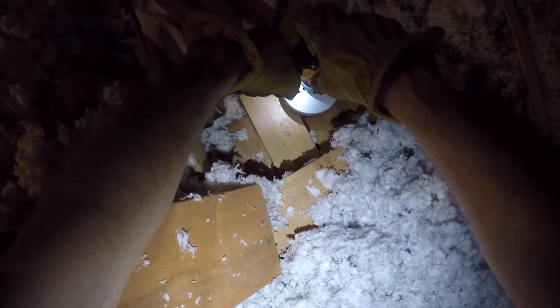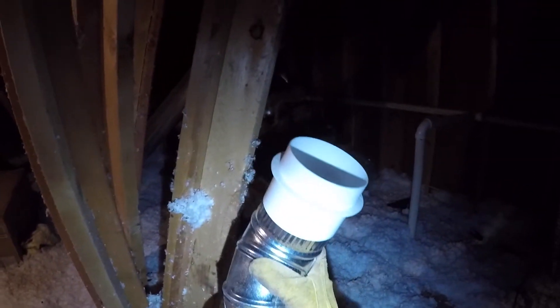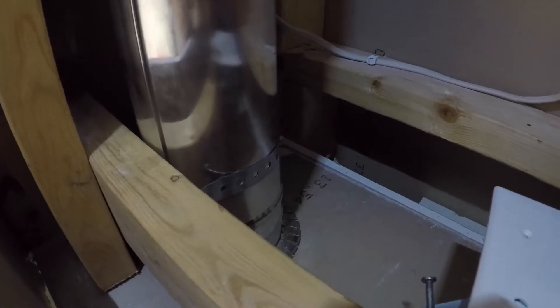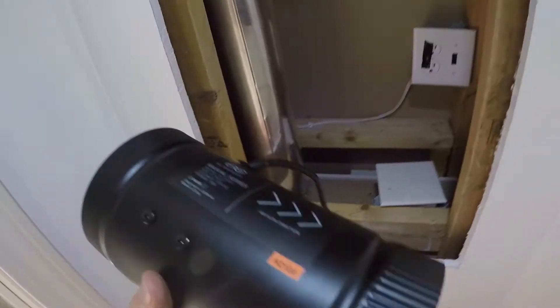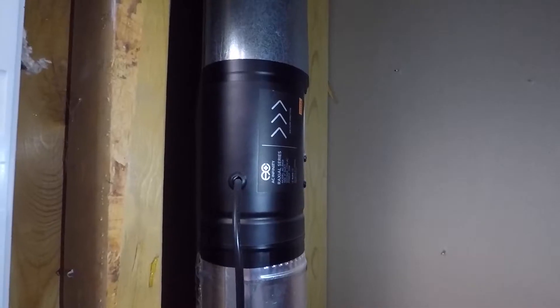We drill the hole for the ductwork and slide the top piece of ductwork down — it rests on hanger iron pieces attached earlier. On top we put an angled transition piece and a backflow cover to keep hot conditioned air from going to the attic or cold attic air coming down into the house. I weighted the backflow cover with a coin to help it open more easily. Back down by the box, we have a straight piece that goes up to the fan — the fan I'm using I got off Amazon, advertised for grow tents, but it works great for this application.